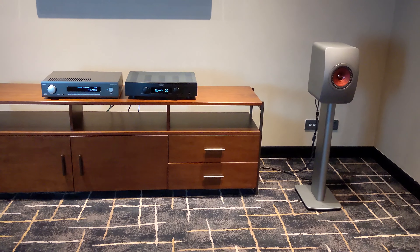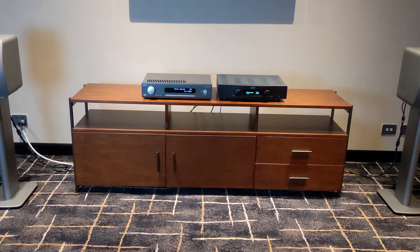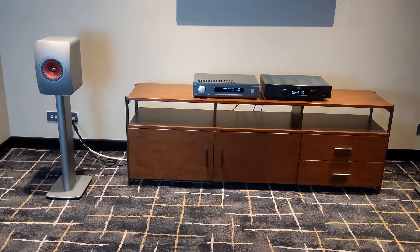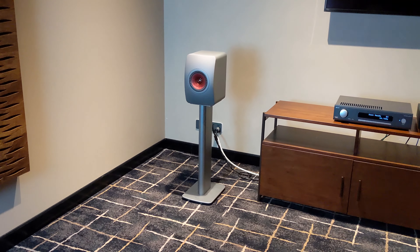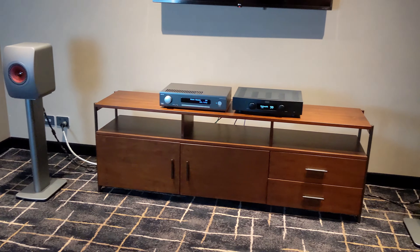And now for the listening tests. In every test that we do here, whenever we compare one product to another, we always keep all the variables the same and only change one thing at a time. In this setup, we had both amplifiers running off mConnect, playing music from Tidal and our local NAS drive, and they were both powering a pair of KEF LS50 Metas.